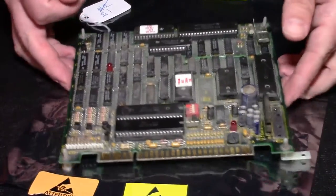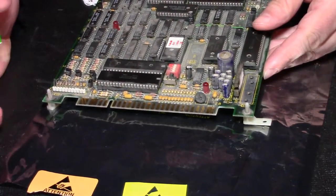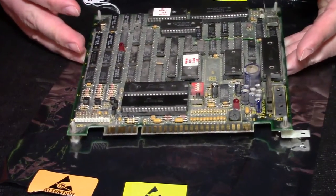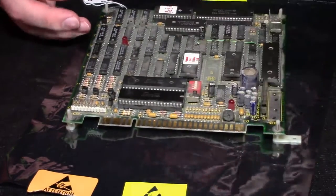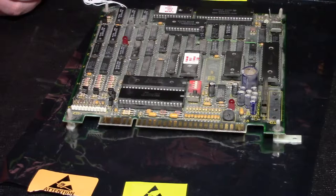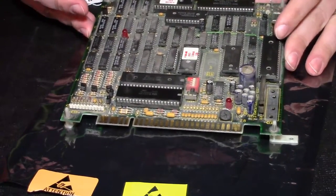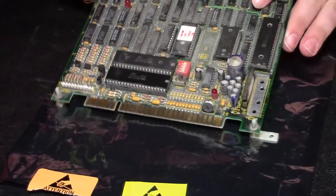Basically, we tracked down the volume pot and cranked that as loud as we could and we did get some more volume out of it, but it's still very faint, a little bit of crackling too, a little bit of buzzing, basically just because it's maxed out. So I did a little research and found a thread on KLAV that sort of talks about the capacitors and the audio section of this PCB that should be replaced in order to repair that sound.